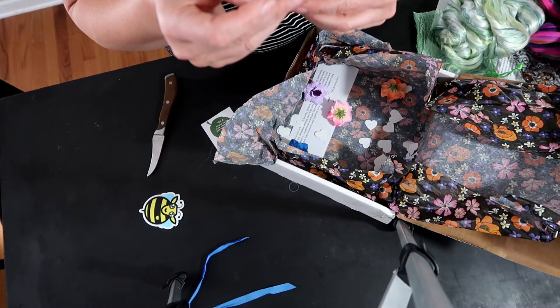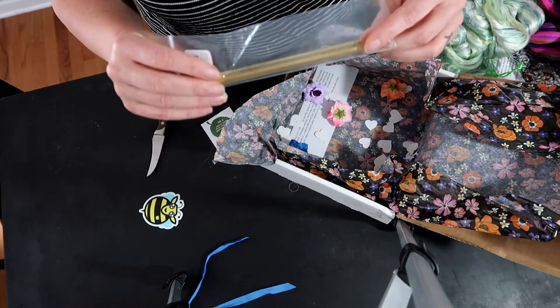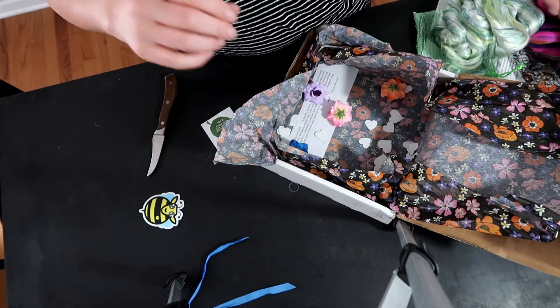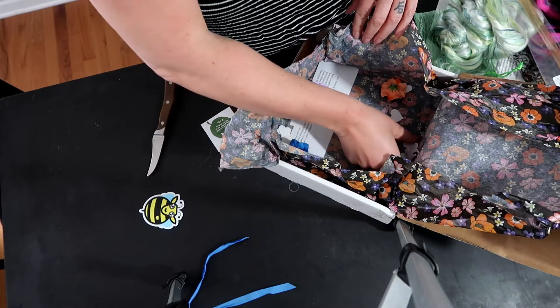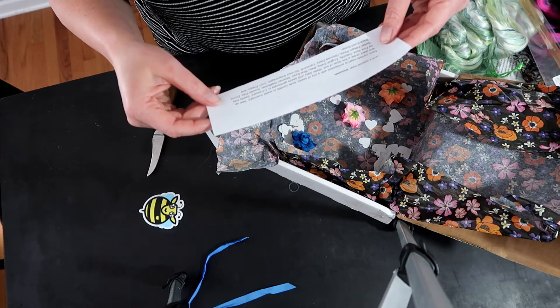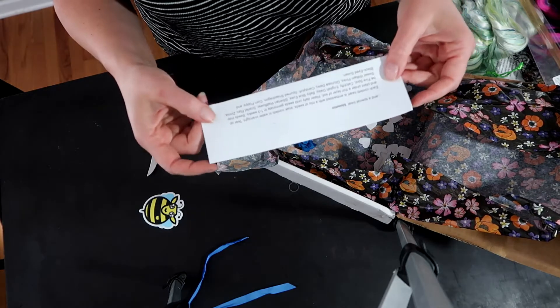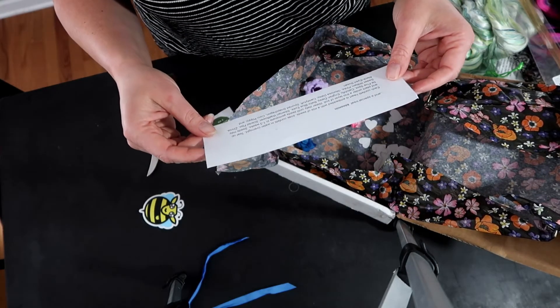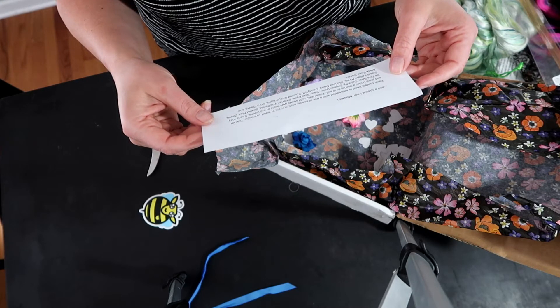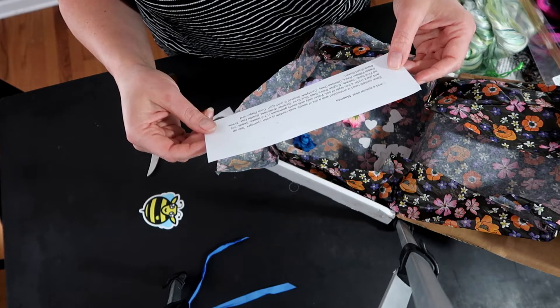And some honey sticks! We get these at the farmers market here, but I'm seriously thinking about keeping some bees - I wonder if anyone has opinions about that. Oh, this says - oh god, how fun - 'a special treat: blooming confetti.' Each heart is embedded with a mix of seeds.